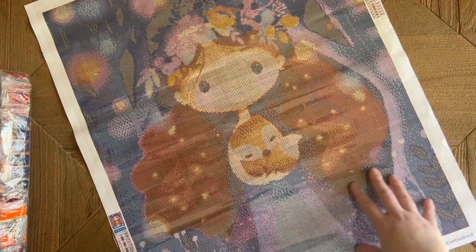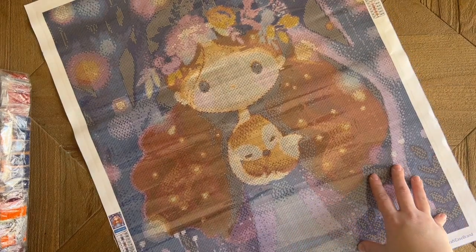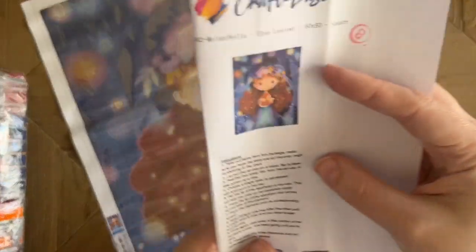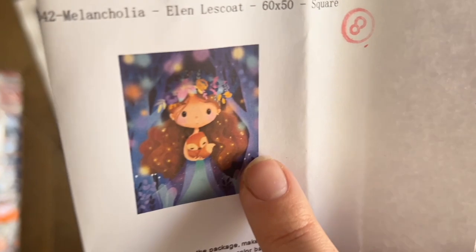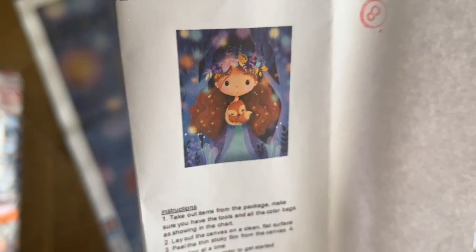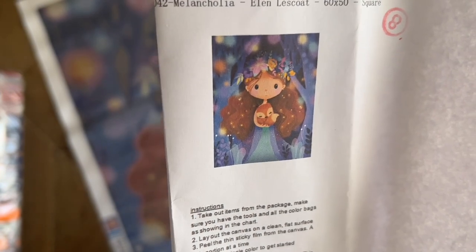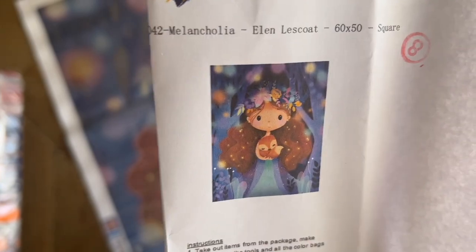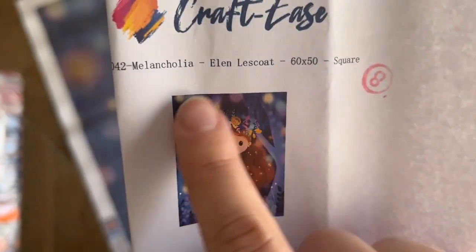I'm looking at this and thinking — okay, if it didn't come with any enhancement drills like ABs, there are a couple of spots where it would be very easy to add them. If you look at the original artwork, there's a really pretty sparkle in her hair — it would be super easy to add some square gold ABs or crystals. Even just that would be a really nice, easy spot to enhance it.